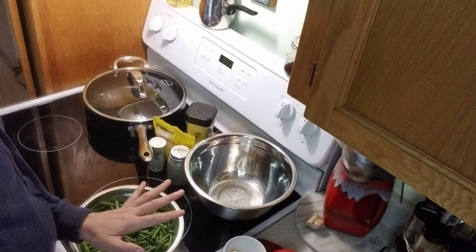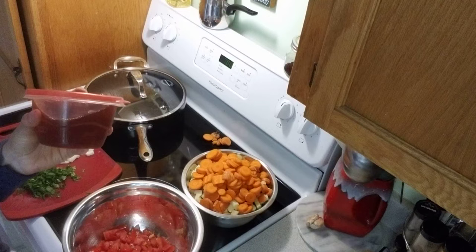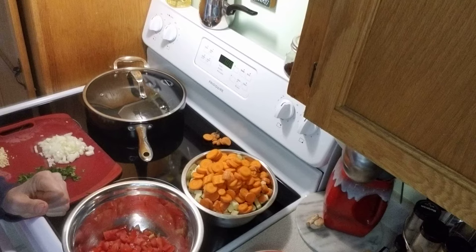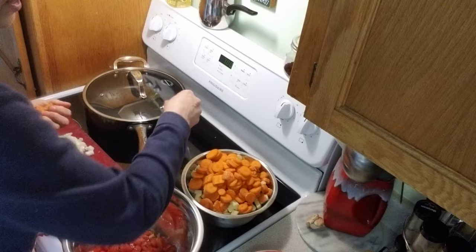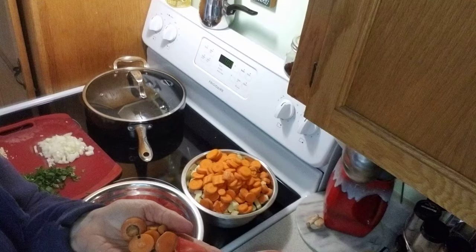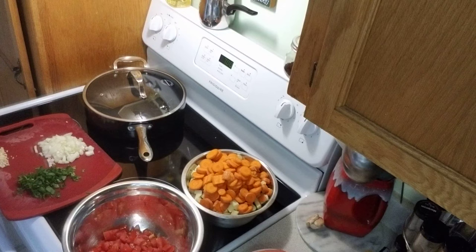We are back — everything is chopped up. One more thing I forgot to mention: we're going to need some veggie broth, either homemade or salt-free vegetable broth from any grocery store — cheapest at Walmart. What I do with vegetable scraps — carrot peels, tomato cores, onion peels — I put them all into a freezer bag in the freezer. When the bag is full, I make a whole batch of vegetable broth in my Instant Pot.